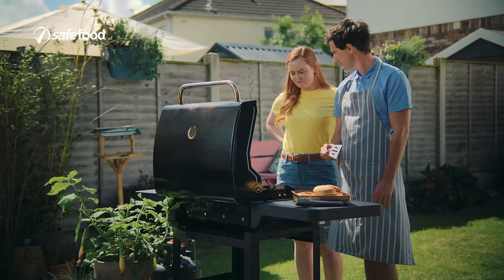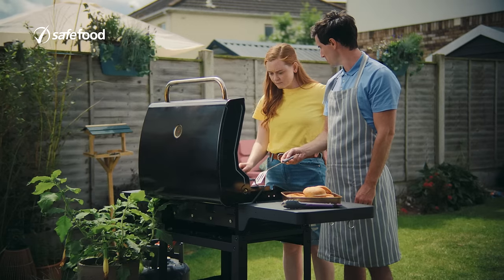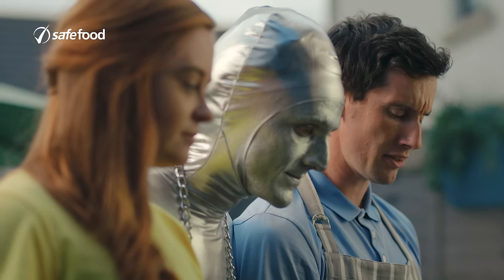I think they're about done. What do you think? Seventy. Juices look clear. Seventy-one. Doesn't look pink. Seventy-two. Piping hot. Seventy-three. Yeah, I think they're okay.